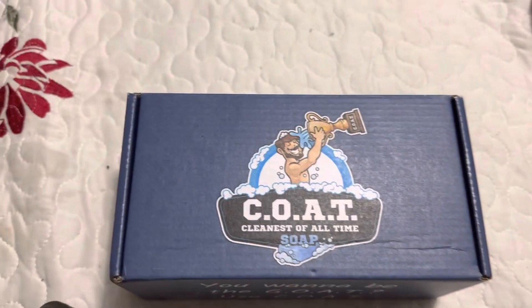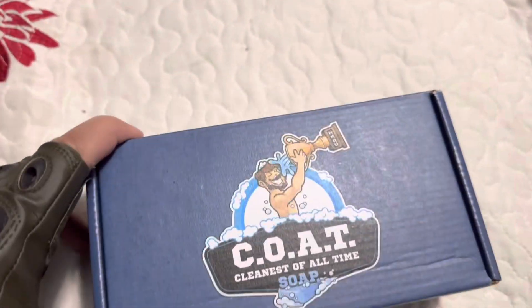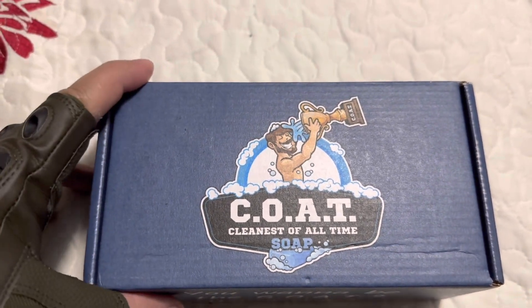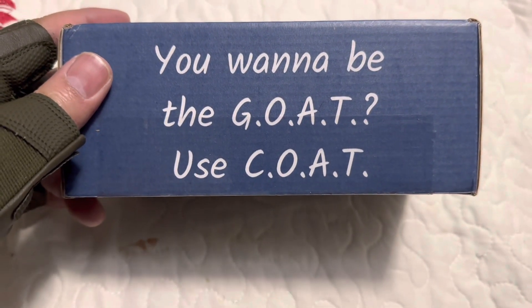Hey guys, this is your boy Alex, Men's Essentials TV — a channel made for essential things for men. Sorry guys, I'm dyslexic so I gotta think before I talk because I'll mess around and say words backwards. So here we go, this is the second unboxing of the day.